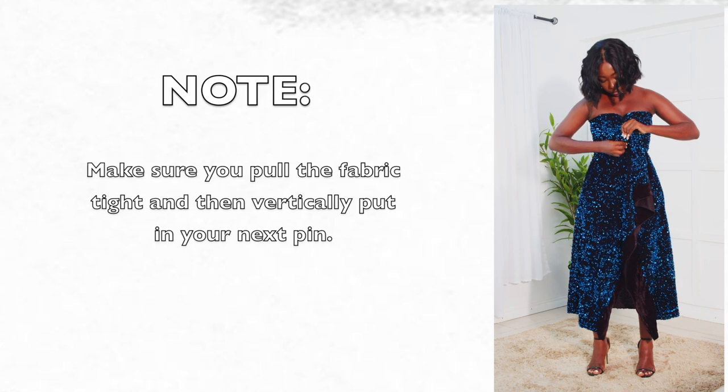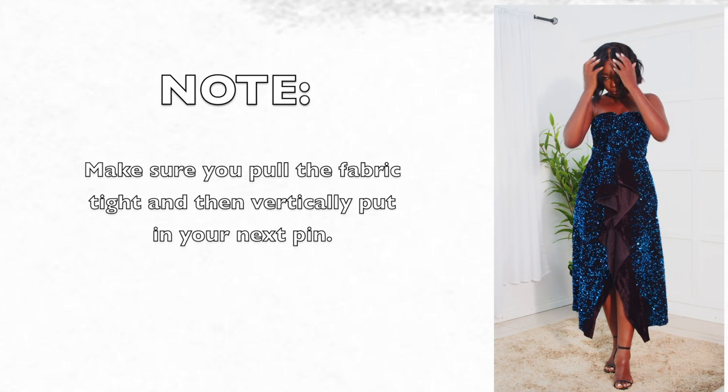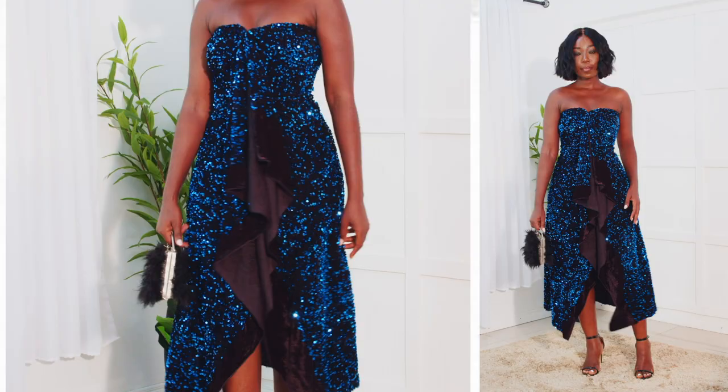So now we're going to keep pinning to make it really tight. I'm going ahead to do my boob area and then snatch my waist. You pull the waist tight and then vertically put in your next safety pin. What we're doing is like we're actually creating a center front seam with the safety pin.